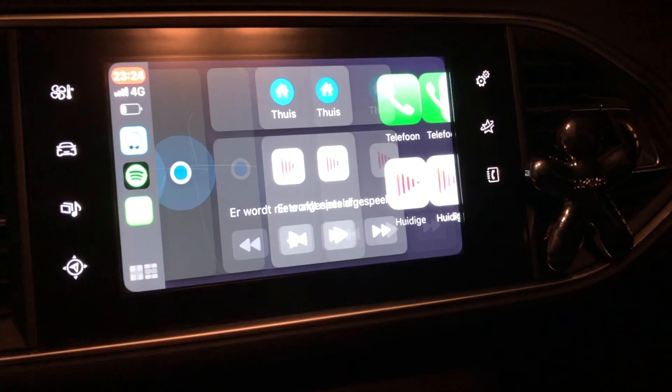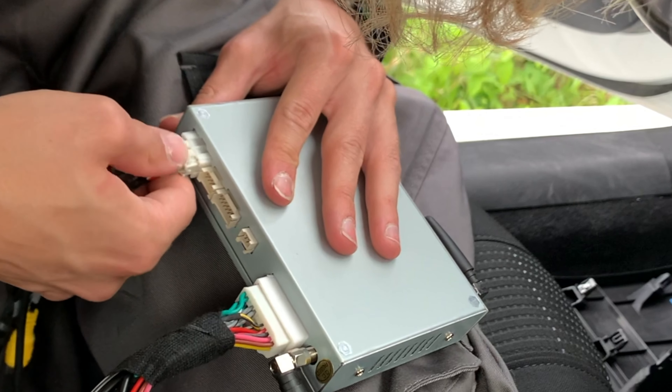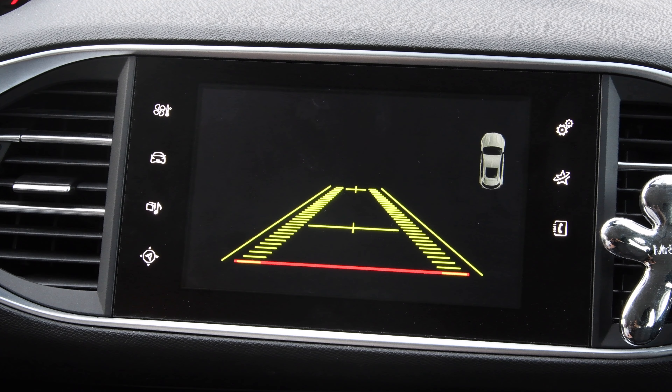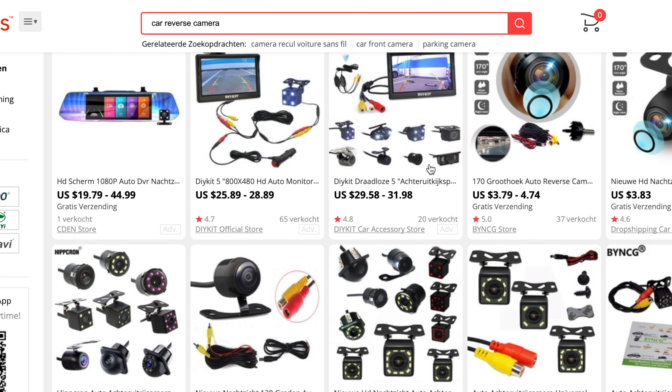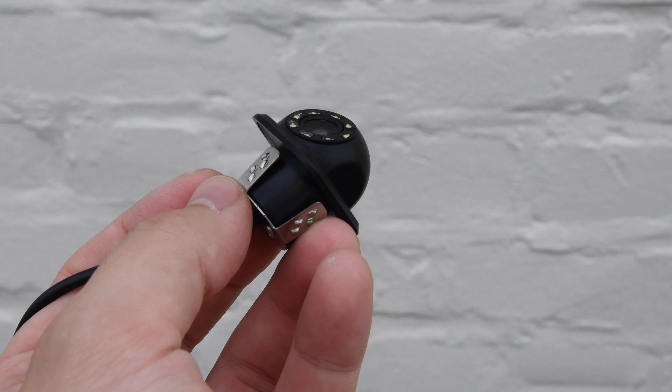When we previously installed our CarPlay kit, we had noticed that there was a connection for a backup camera, but when you put the car in reverse it's all black because we didn't buy any camera yet. So obviously we went to AliExpress to find a cheap but good camera. We found one, bought it, waited for its delivery and here it is.